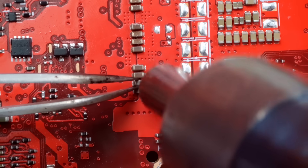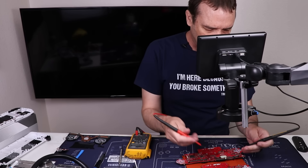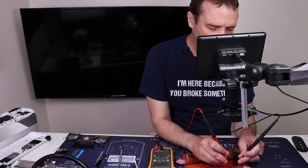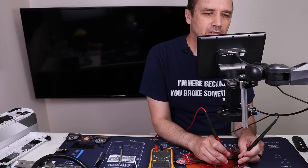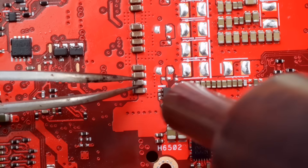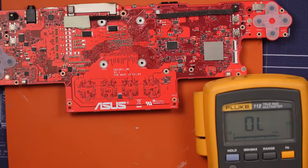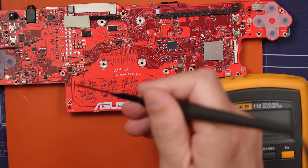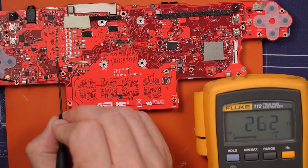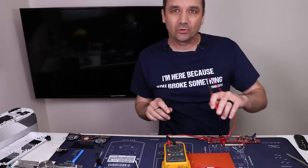I'm going to remove this capacitor and then get a replacement from a known good board. Before we solder on a new capacitor, let's see if our short is gone — if the short is gone, there will be no beep; if we hear a beep, that means the short is still there. That's great news. Let's install a known good capacitor. With that capacitor replaced, let's put our probes on here and see if it shorted. 320 ohms on one side and 1 ohm on the other side — that's about what it should be.